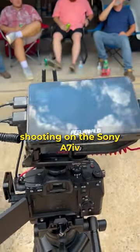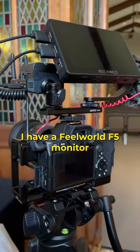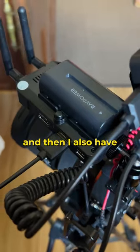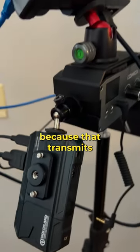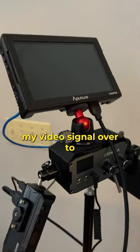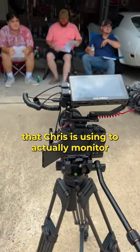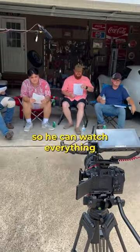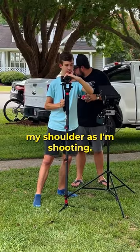For this video I'm shooting on the a7 IV with the Sigma 24-70 f2.8. I have a Feel World F5 monitor, and I also have a Hollyland transmitter, which is really cool because it transmits my video signal over to a director's monitor that Chris is using to actually monitor what's being shown on camera, so he can watch everything that's happening without having to be directly over my shoulder as I'm shooting.